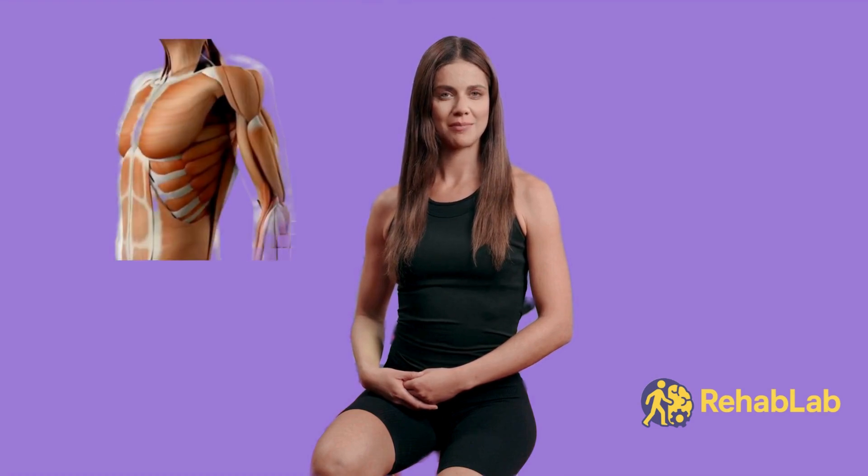Thank you, Dr. Moving Better. I'm excited to join Rehab Lab. These exercises target shoulder stability, scapular control, rotator cuff activation, and deltoid support. We'll keep it safe — this should feel like effort and pressure, not pain. Stop immediately if you feel pain, pins and needles, or a slipping sensation.